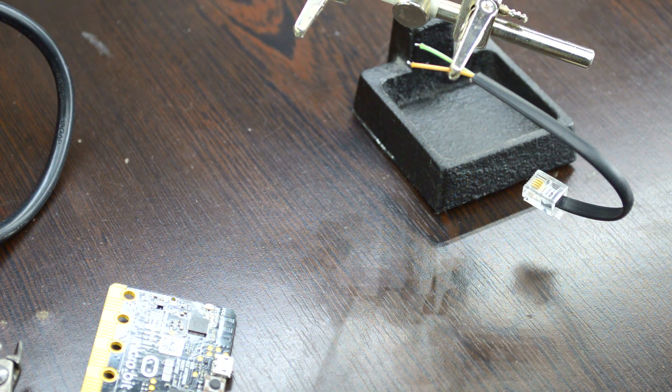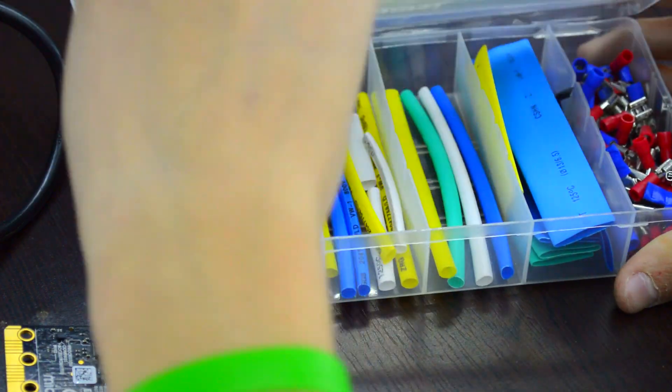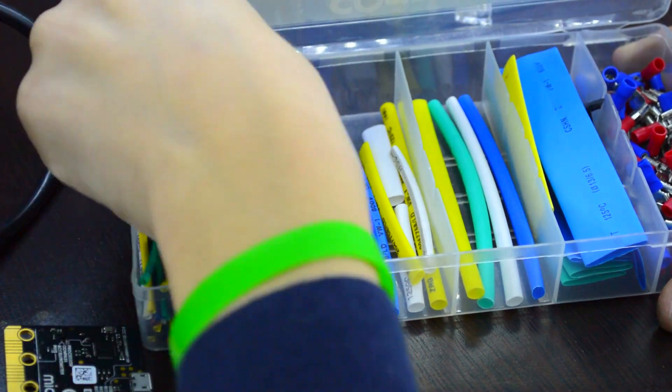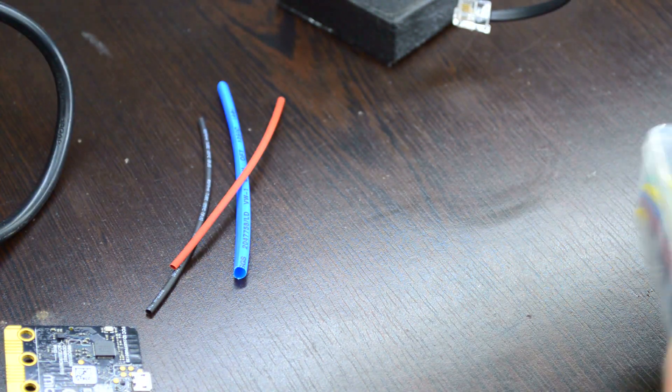When I solder all the wire, I use drinking tube to secure all the connections.